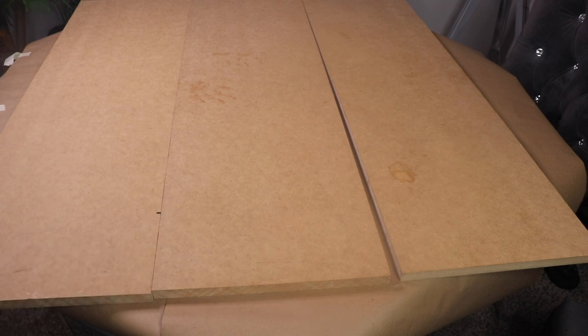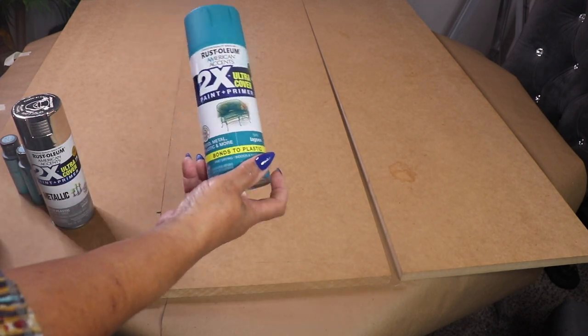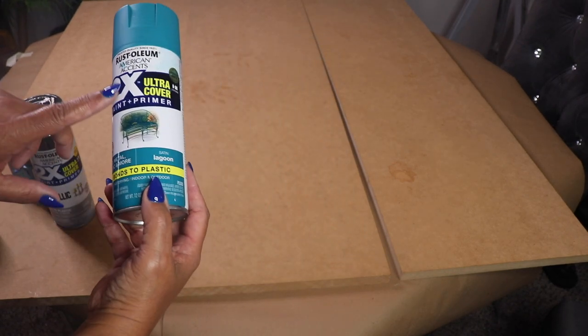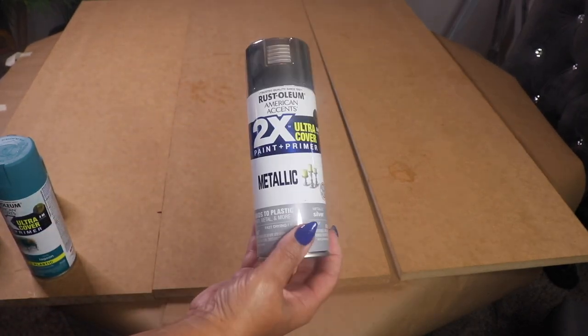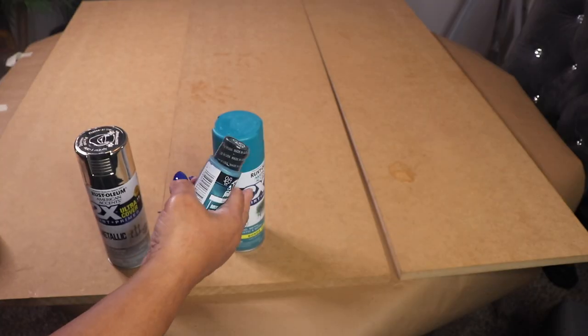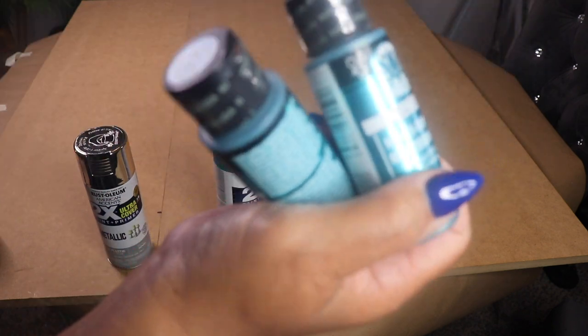Let's get started. I'll be using these spray paints from Walmart — here I have a teal color, and I'll leave the name linked below. I also have silver metallic. The teal paint doesn't have a metallic look, so I'm going to use one of these metallic acrylic paints to go over it so it'll match better with the silver metallic paint.